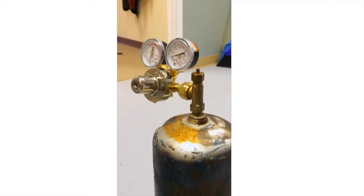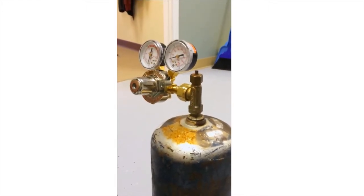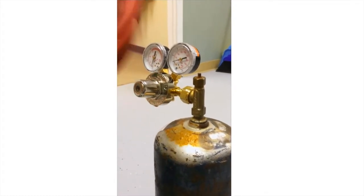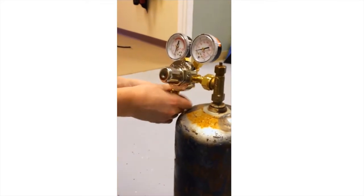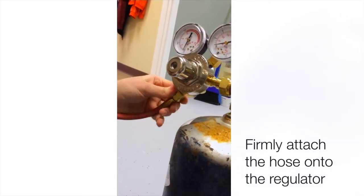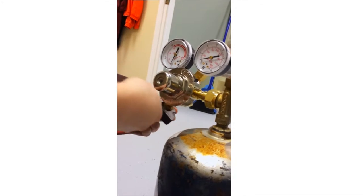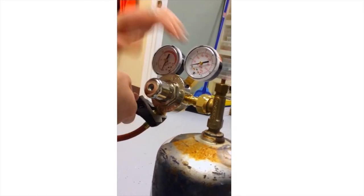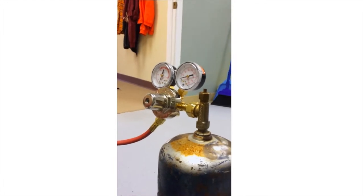Now that it's tight and ready to go, make sure that the gauges are facing towards you — not down, not up — so that you can properly read them when you use it. You're going to connect the hose. This hose is going to allow the gas to flow through to the torch tip and give you the source of gas you need to solder. Screw it on, and when it is tight go back with the adjustable wrench and tighten it a little bit more. Nothing should be wiggling — if it is, you need to do more tightening.